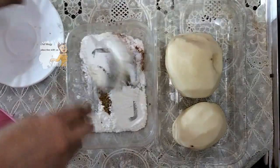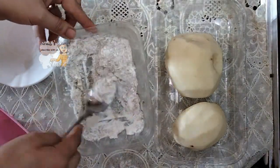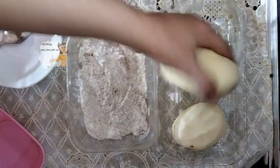I have two tablespoons of flour and one tablespoon of starch. I mix all these ingredients — the flour, starch, and spices — together. Now I cut the potatoes into fingers.